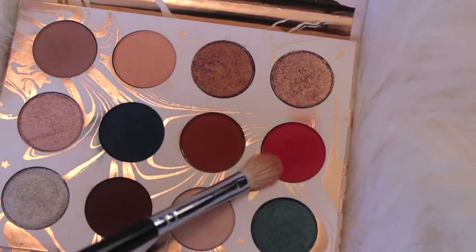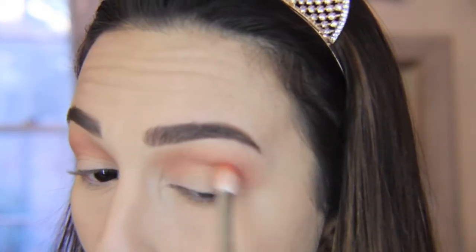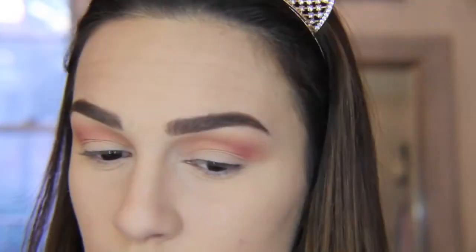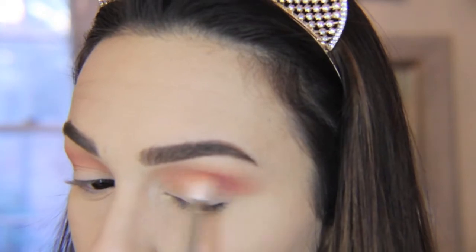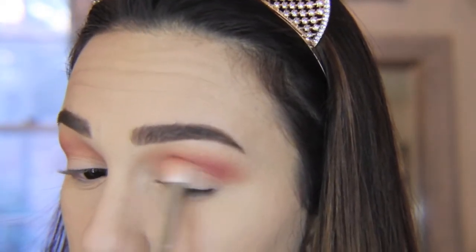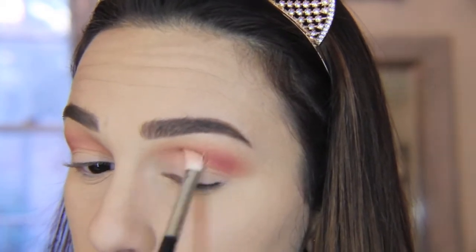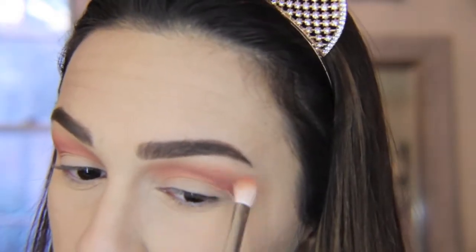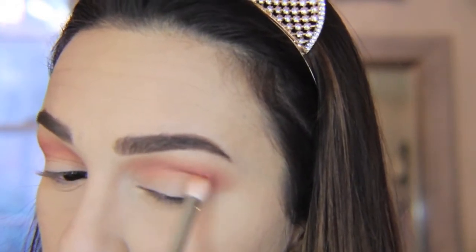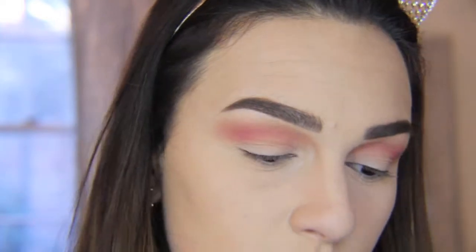Next I'm going in with the color Spark — it's a really pretty corally color and it's very very pigmented, you do not need a lot. I was actually quite surprised at how pigmented it was and it blended out really nicely. I'm using a tapered crease brush to put the color in a more exact area so I have more control. I am going to take that into the actual crease, all the way into the inside. It's okay if the inner corner is a little bit messy because we're going to be cutting the lid with concealer and we'll clean it up.